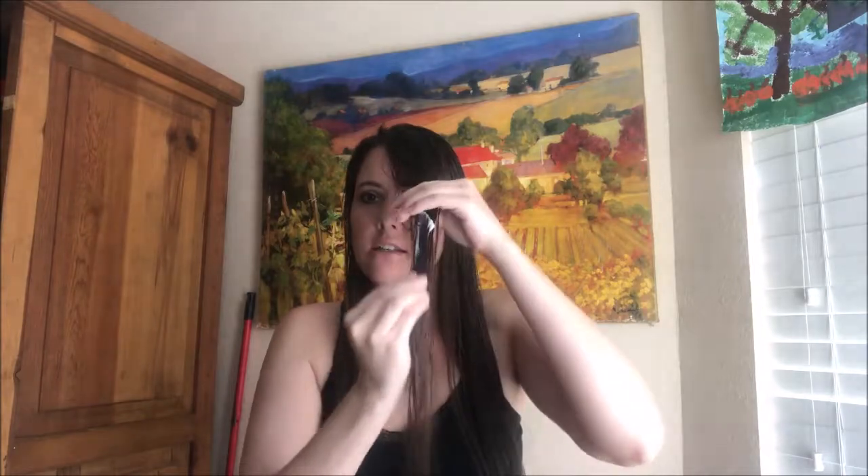Like I said, I don't have particularly dry hair, so let's take it and see how it goes. You want to do your hair in sections and work it through in sections.